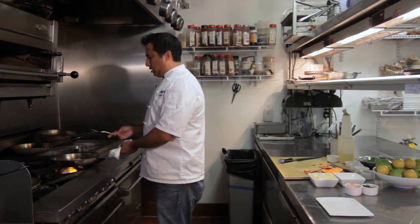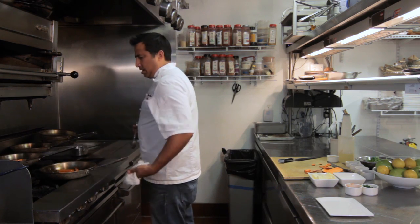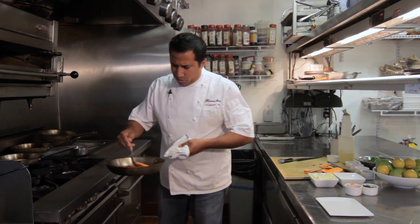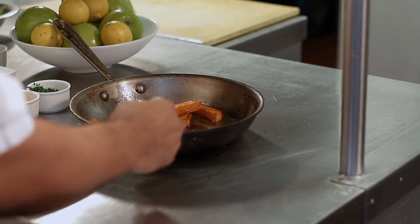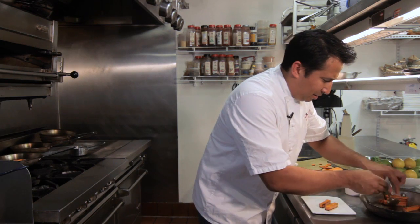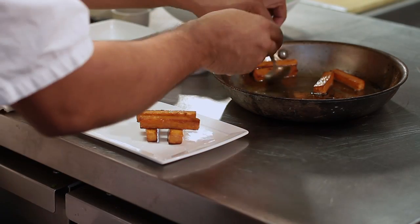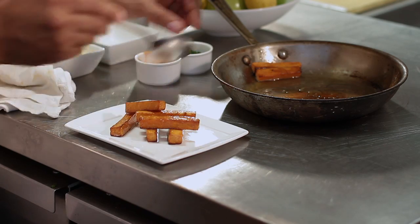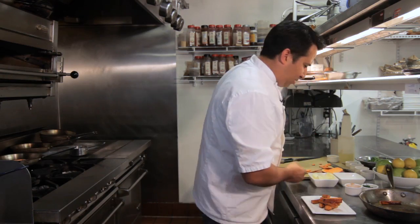Once we get the sweet potato nice and golden brown — as you can see, I did some a little earlier — they actually get smaller in size because of the water weight, but they get this beautiful roasted color. We're just going to plate it and we're not going to drain the butter off, because the recipe highlights butter and maple syrup with sweet potato. It has such a great flavor. Who doesn't love butter? It might not be the healthiest thing, but in moderation it'll be perfect.